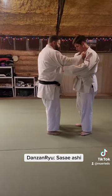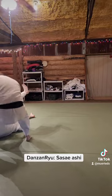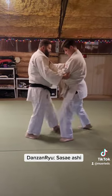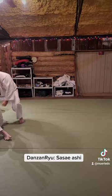Here we go. Hey! Hey! Good. Good. Hey! Hey! Good.